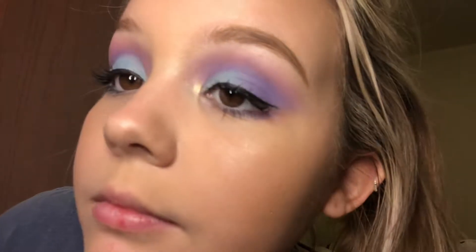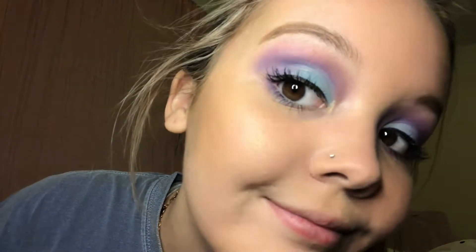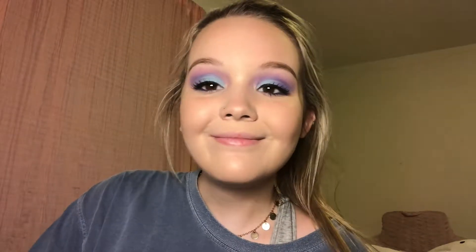I'm going to let that dry, and this is the completed look. Thank you guys for watching this video — I really hope you enjoyed it. Don't forget to like this video and subscribe so you don't miss out on future uploads. My social media will be down below, and I can't wait to see you guys next time. Bye!